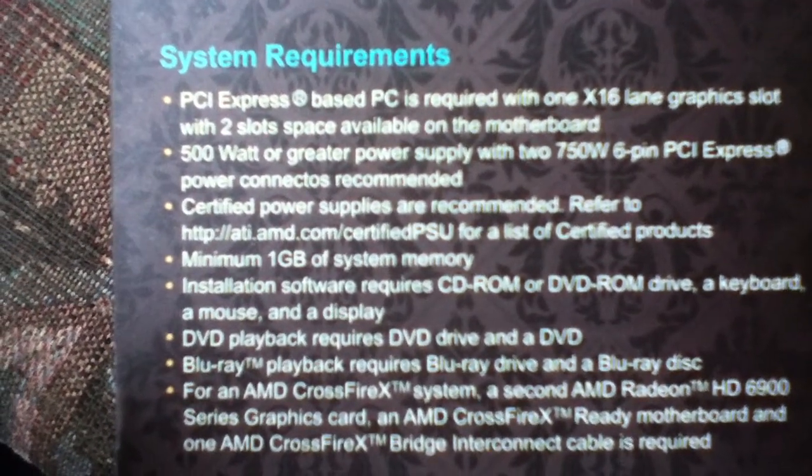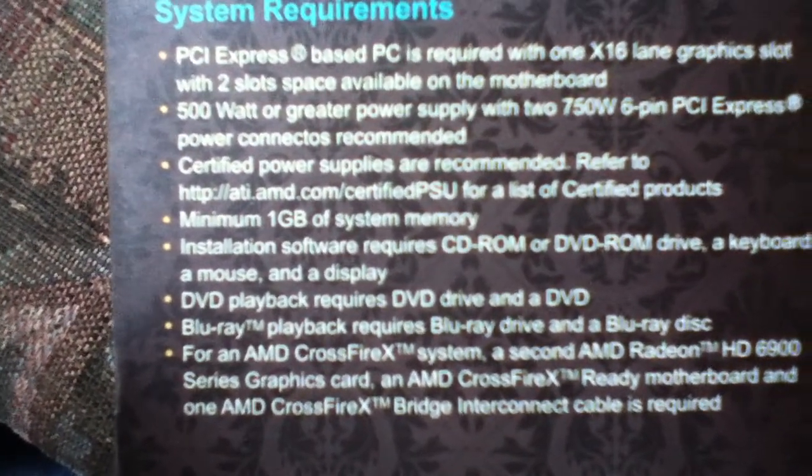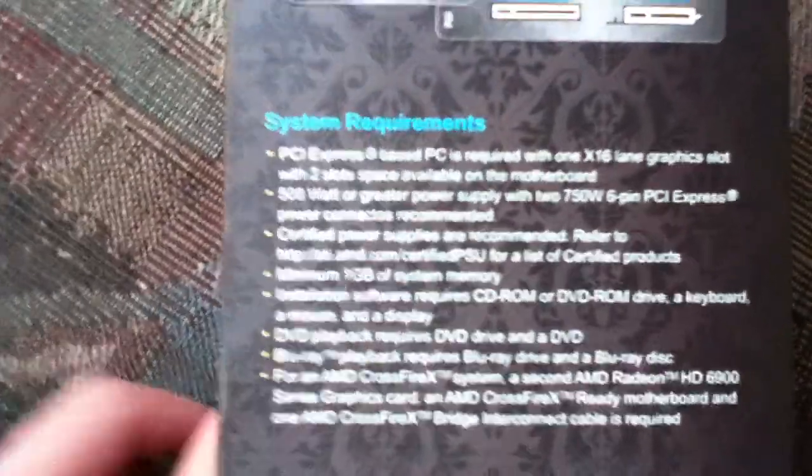Minimum 1GB of system memory. Supports installation, CD/DVD playback, Blu-ray playback, and it's able to do Crossfire.